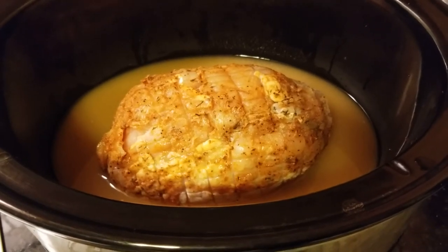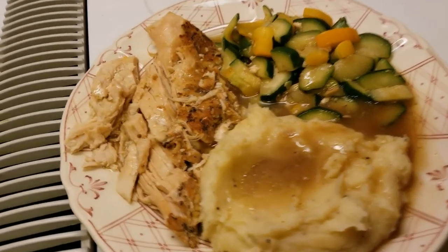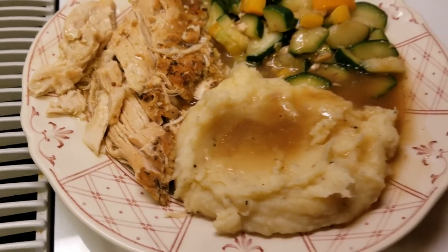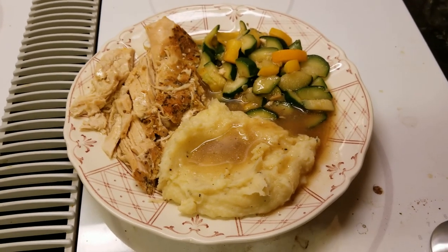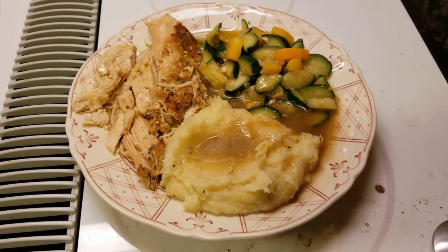Here is the finished product — do a quick flyby. We got that Cajun turkey, which is still a little bit spicy even though I rinsed it off, and then we got some mashed potatoes and some squash to go with it. Very yummy stuff! Thanks so much for watching, we hope you enjoyed this, and we'll see you next time. Have a good day!